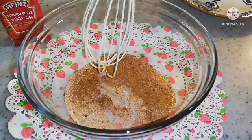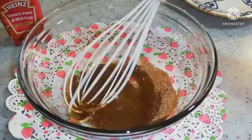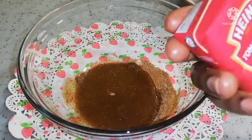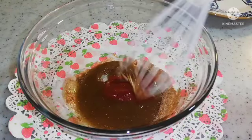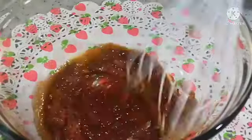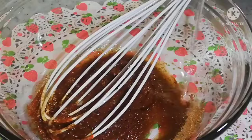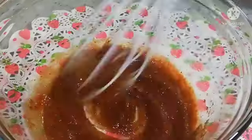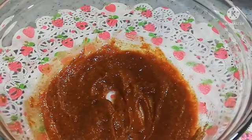Then I'm going to add olive oil, and then I'm going to add tomato paste and a little bit of water. This is my butter here.